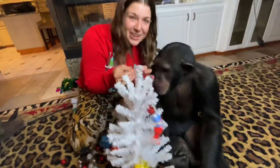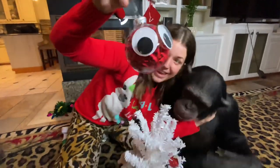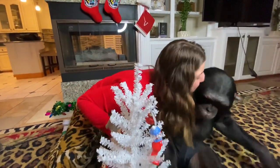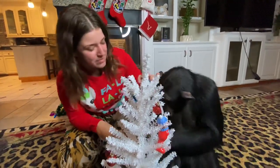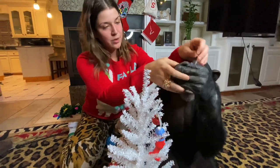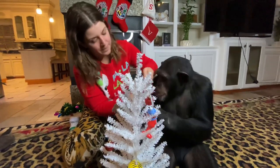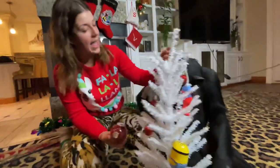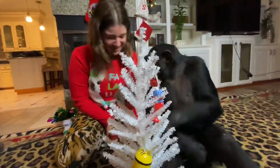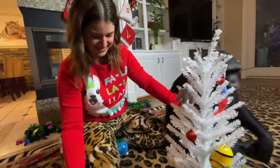You made this ornament, Vali. If you guys haven't seen the video yet of Vali making the Elmo ornaments, make sure you check that out — I think that was Chimpsmas day two. You got the Cookie Monster. You want to hang this one? What the heck? You knocked one of his eyes off! What are we going to do now?